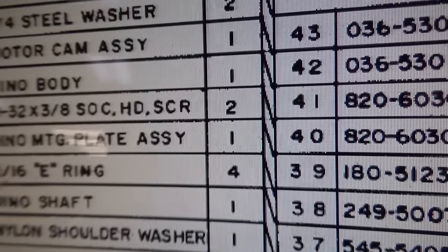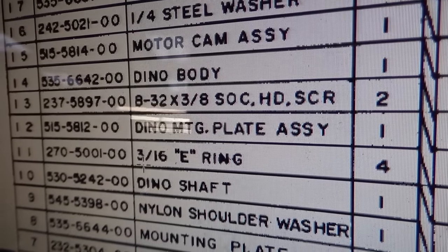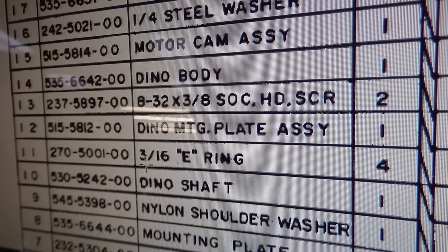In the manual it shows it and numbers it — it is a 3/16ths E-ring. They use four of them so they're all over the place on there. I need a 3/16ths of an inch E-ring. None of that metric crap — this is built in Chicago.